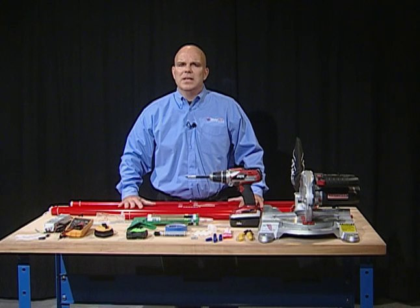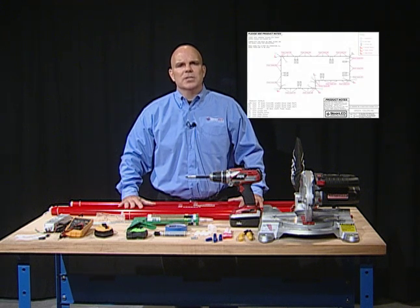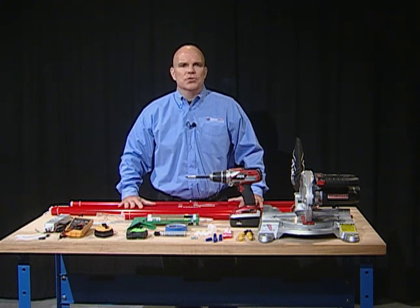As part of Sloan LED's commitment to customer service, we offer a free layout service for all of our products. You can get a custom Sloan LED layout through our customer service department. This will be extremely helpful in determining the number and lengths of LED Stripe sections and power supplies required for your installation. You will also want to refer to an architectural drawing or a field survey of the building to determine where LED Stripe is to be installed.